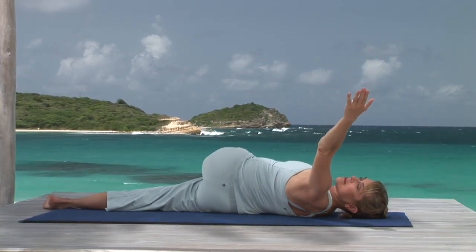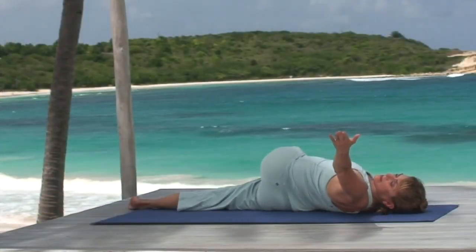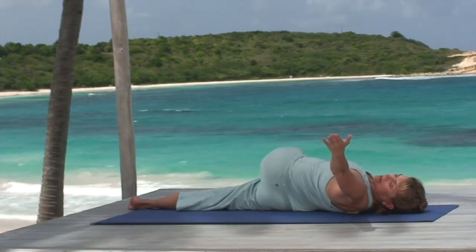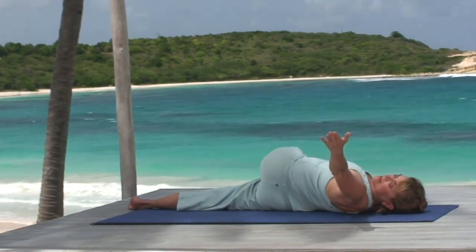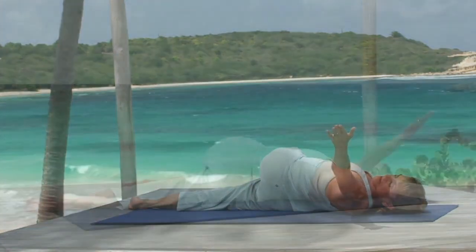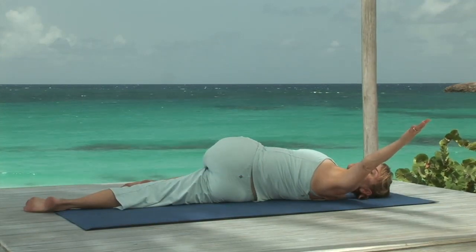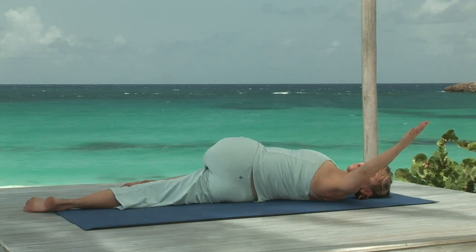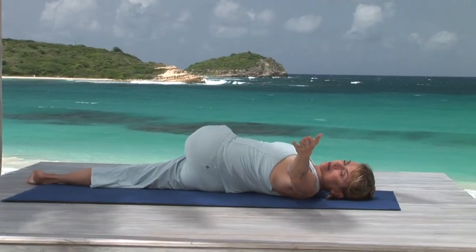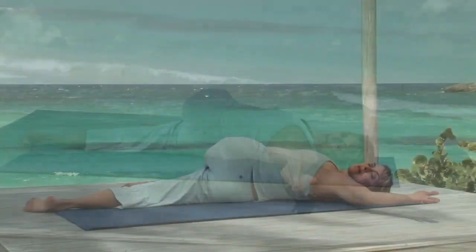Exhaling, stretch the arm out to the left, bringing it halfway to the floor. If this twist bothers your lower back, you can support your knee on a block. Turn your head to the left to gaze at your hand, and breathe steadily. Keeping your hand lifted, exhale and press your left shoulder toward the mat, holding for a moment. And then press it again. Your shoulder may or may not come to the floor. Continue to stretch the arms strongly.